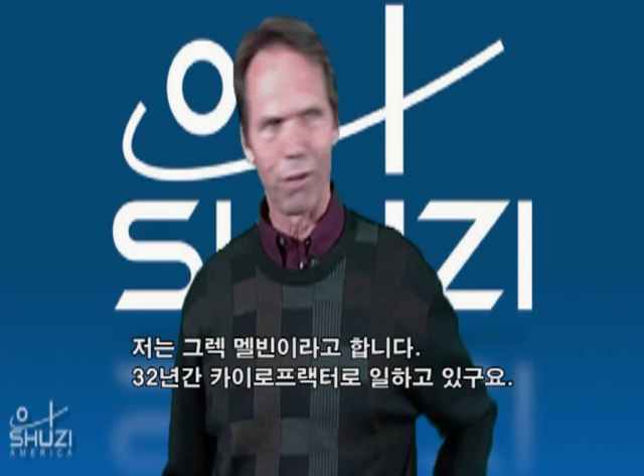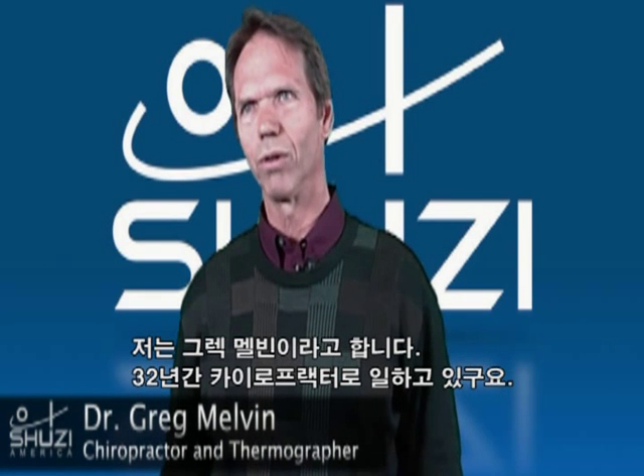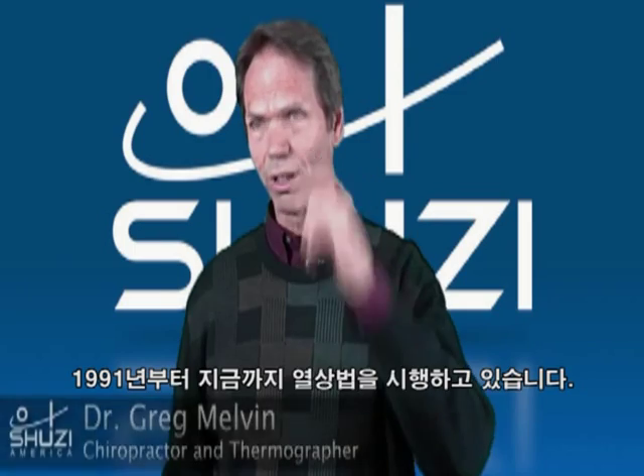I'm Greg Melvin, chiropractor, 32 years. I've been doing thermography since '91.